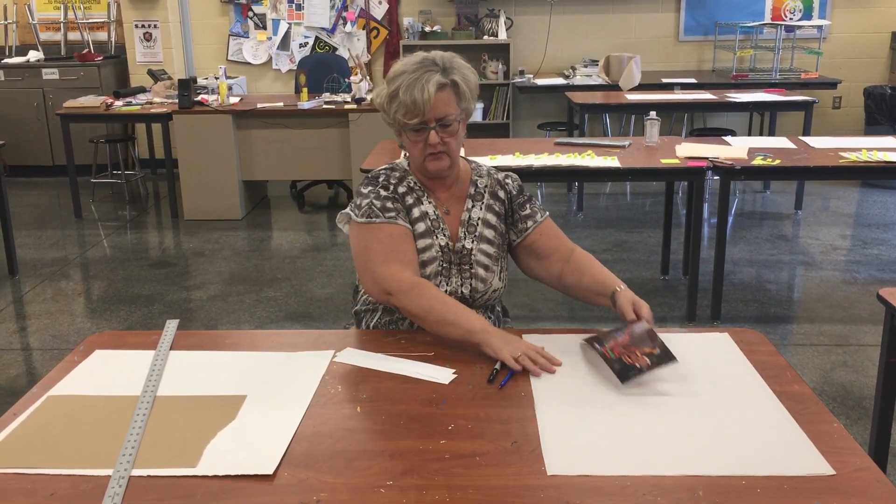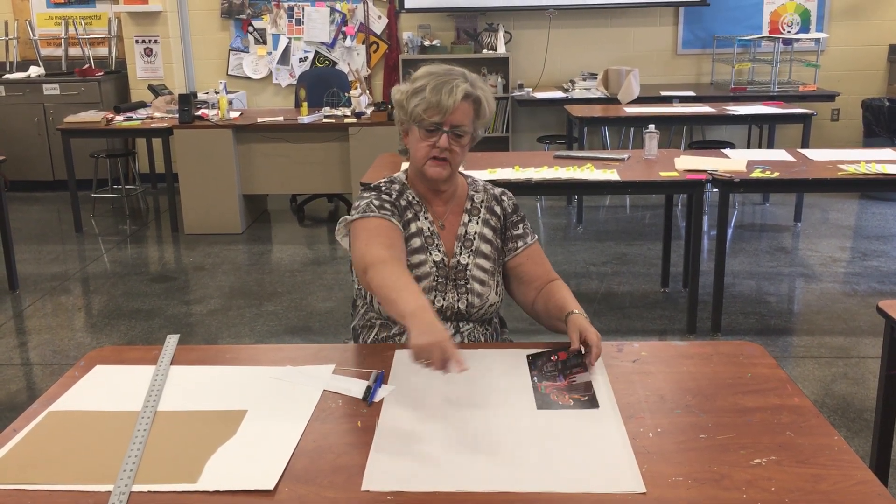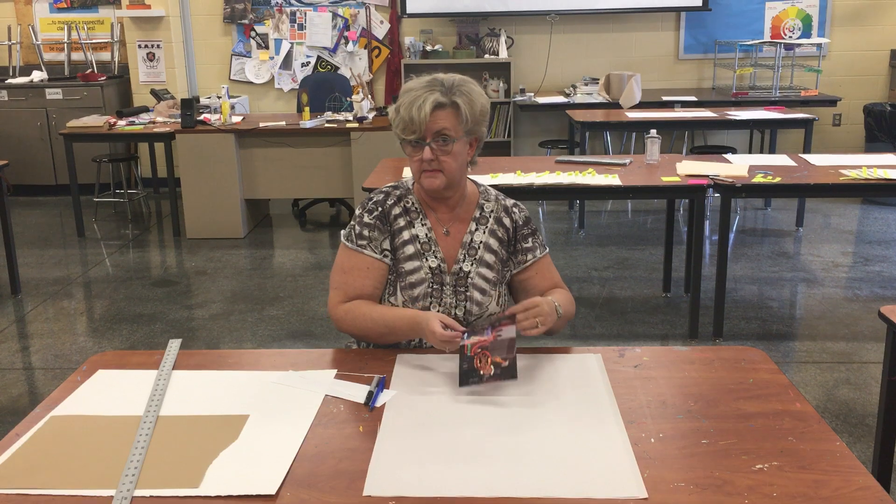So you can kind of see already, if I move this over, that my newsprint here is a different shape than my picture, and I need to make them the same.